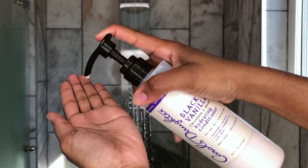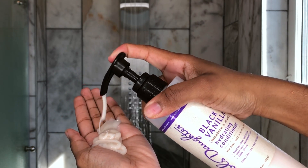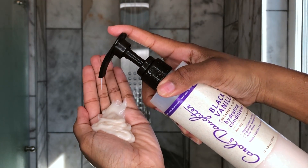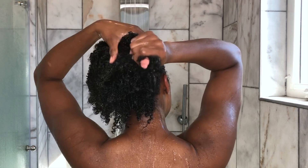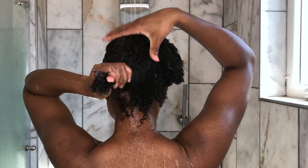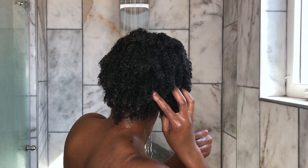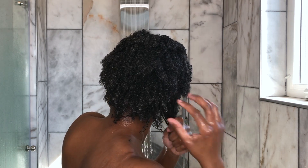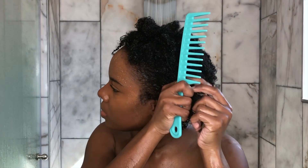Now I'm going to go in with the black vanilla conditioner — that's about 2, 3, 4, 5, maybe 6 pumps of conditioner. I use a lot of conditioner as do most naturals. I like to make sure I grab clumps of my hair and smooth it down my hair shaft from root to tip. I also like to take this time to finger detangle my hair before I go in with a wide tooth comb.